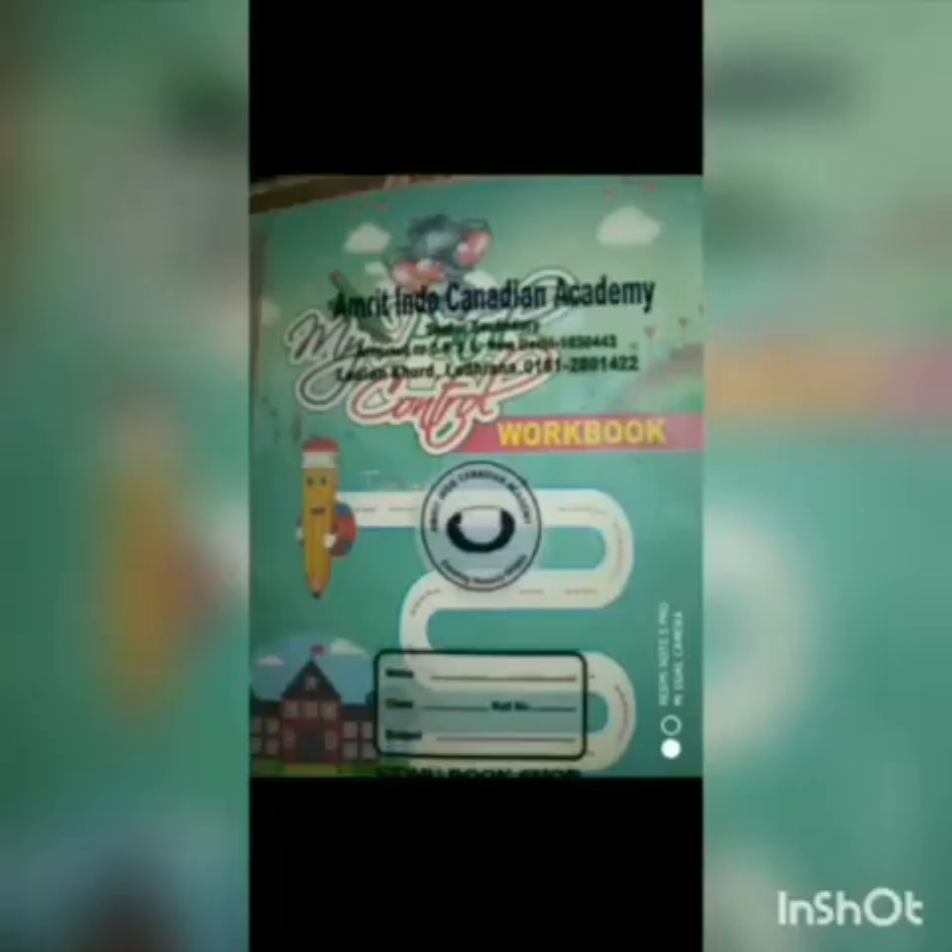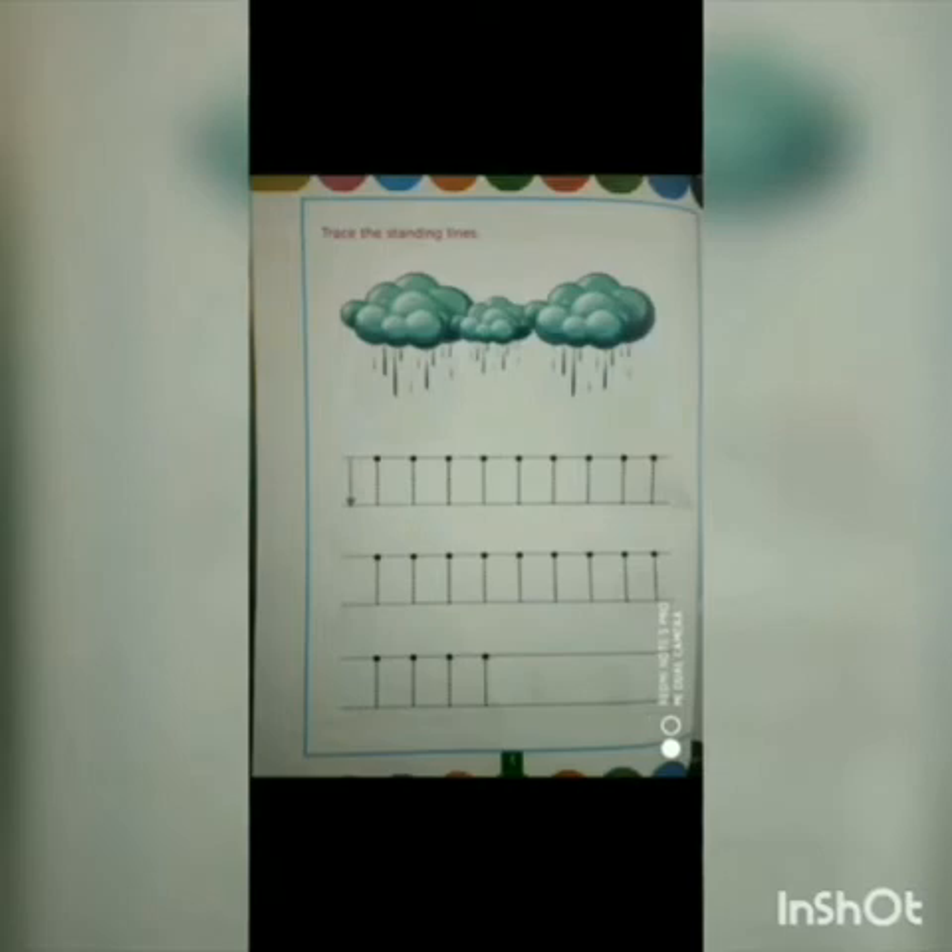Now students, I will tell you about our course book. This is our course book. The name of the book is 'My Pencil Control.' This is page number three, and this is page number four.